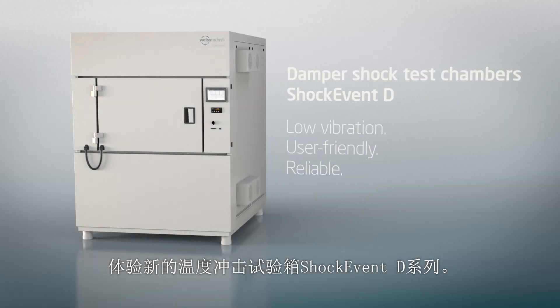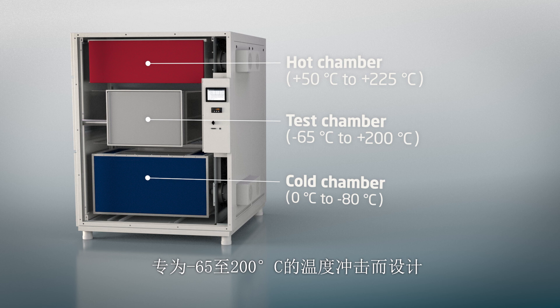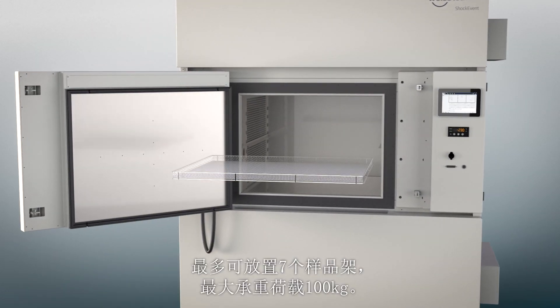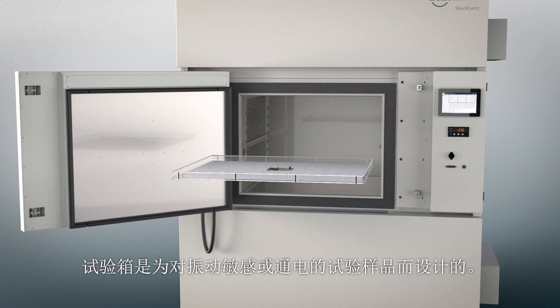Experience the new Shock Event D temperature shock test chamber, specially conceived for a temperature shock range between minus 65 and 200 degrees Celsius. A 100 kilogram test load can be distributed over seven insert grids.